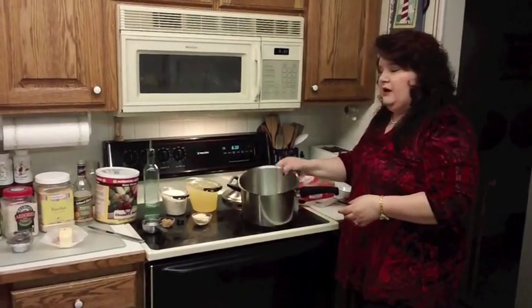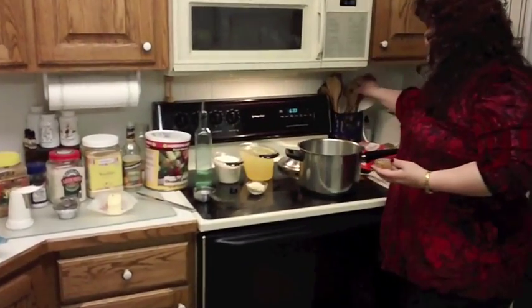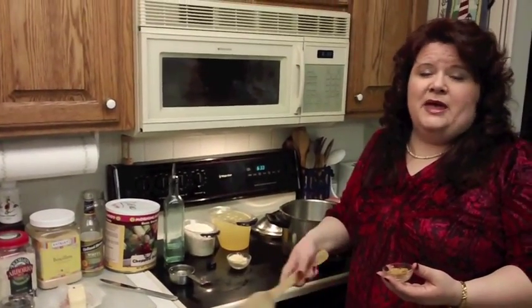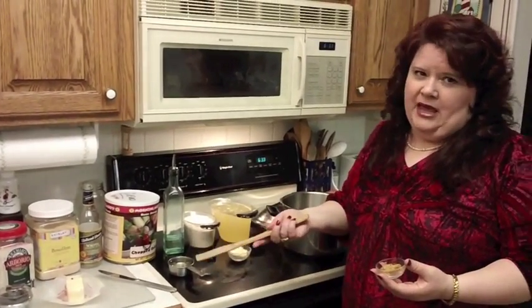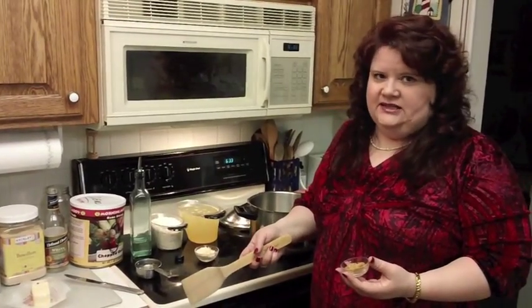I'm just going to start out with a nice cold pressure cooker. We're going to make a risotto. Now a risotto typically takes about 50 minutes to an hour to make, depending on what you're putting in it. It's kind of a pain to make because you usually have to, every 10 minutes, stir for a while and add more liquid. We're not going to do any of that nonsense today.